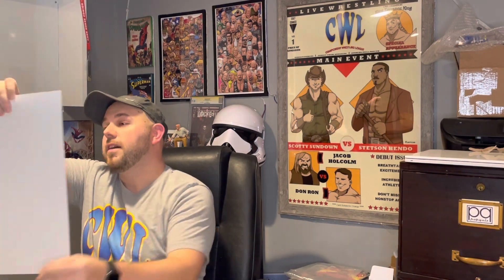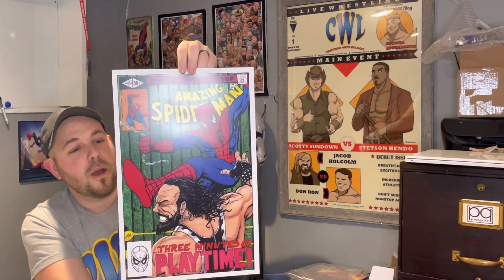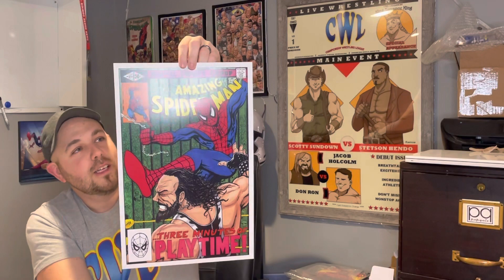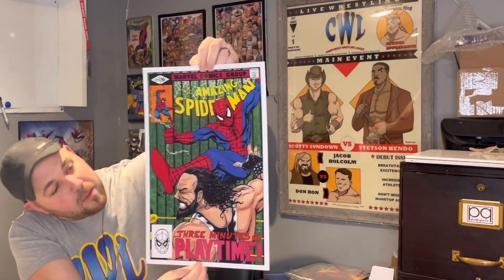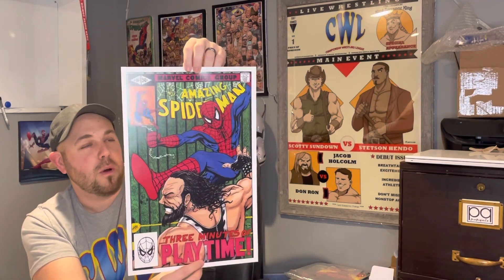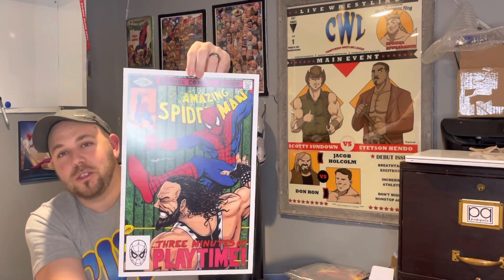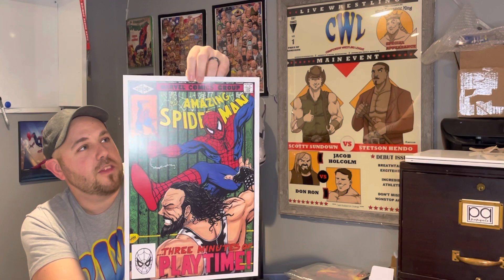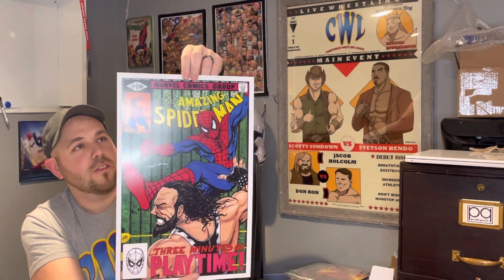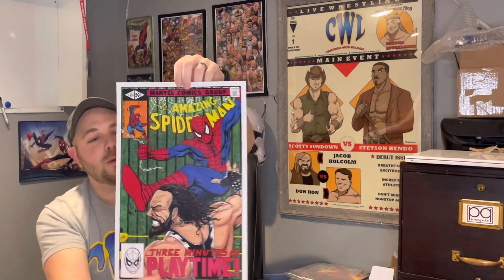The last one I picked is probably the biggest embodiment of the wrestling and comics crossover — it's an actual custom cover of Amazing Spider-Man with Spider-Man versus Bonesaw McGraw, who was played by Macho Man Randy Savage in the first Spider-Man movie. It's Spider-Man versus Macho Man as Bonesaw — wrestling and comics, that's how it goes. It says three minutes of play time, which is what Macho Man says in the movie. It's got the Comics Code on the cover, tons of cool detail.